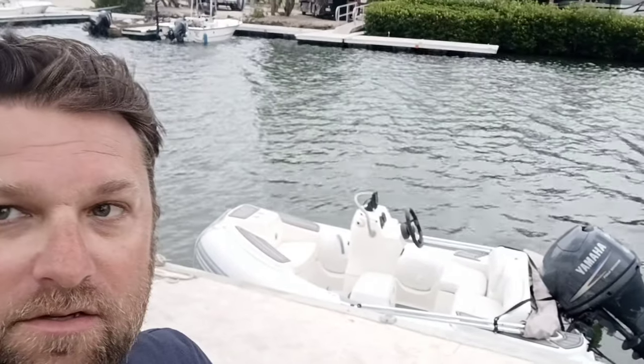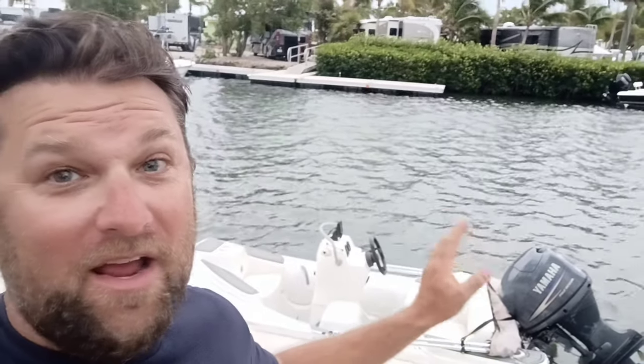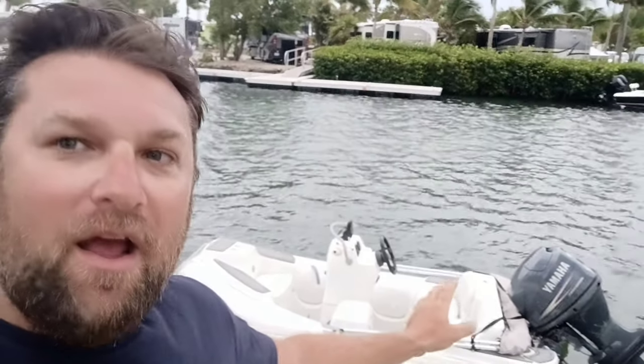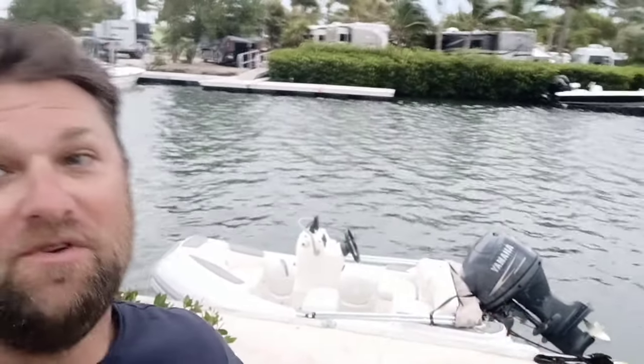I brought it up here to the Keys — it is most definitely a junk and treasures find and it had the completely wrong motor, wrong vintage, everything on it. It was a little bit rough. The motor that's on it is the Yamaha 40 that I got ripped off on and ended up having to rebuild — you'll find that on the channel as well. Here is the quick video of what I had to do to make this thing actually seaworthy.